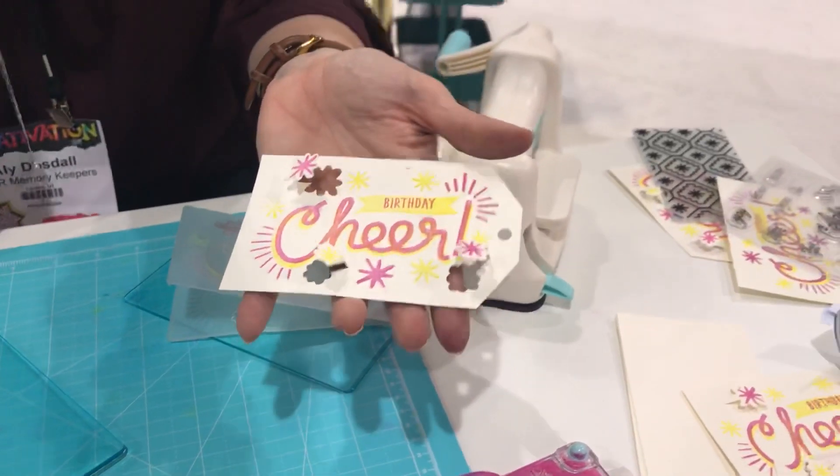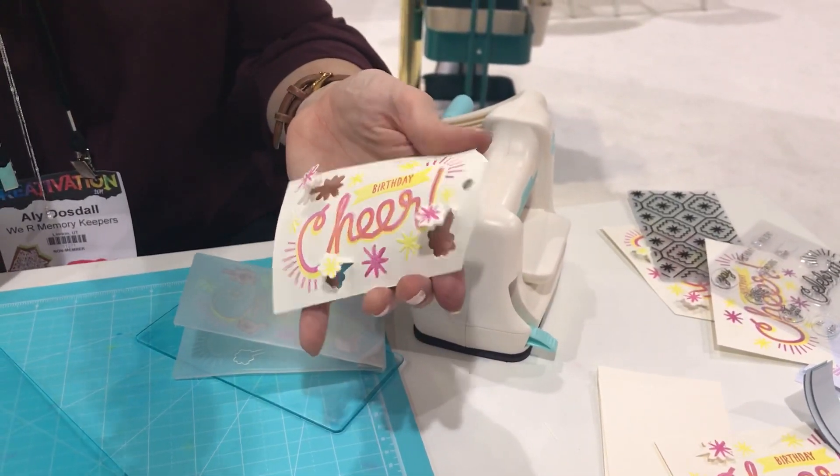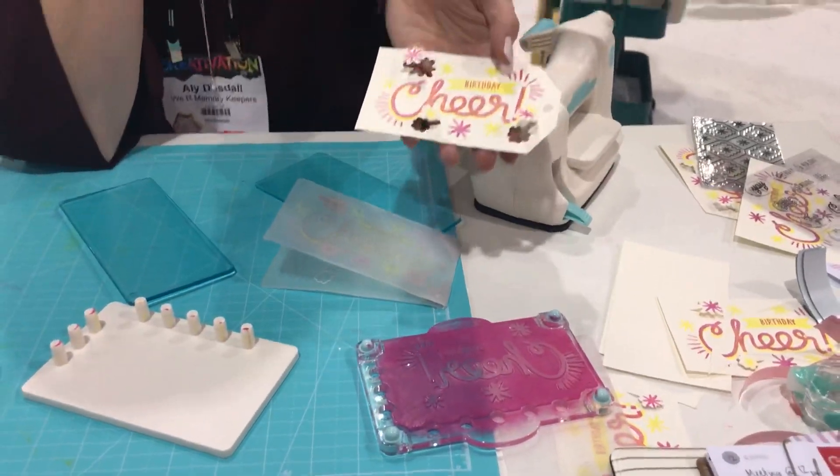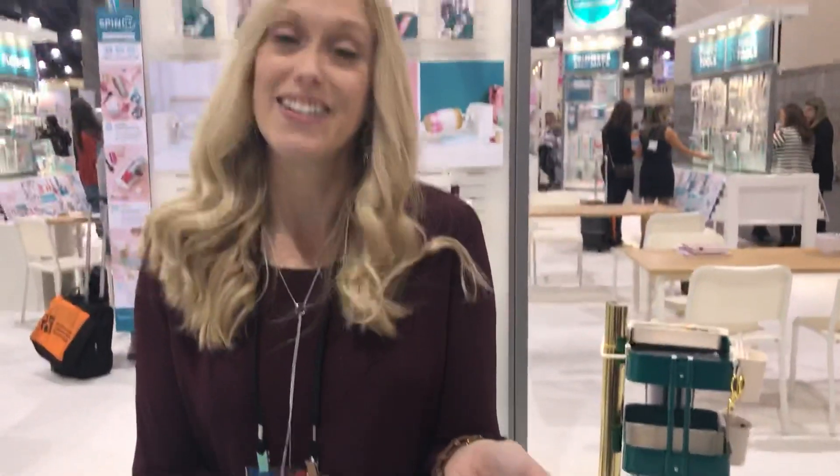That's great for birthdays, scrapbook pages, cards, and gifts. We have several sets of matching stamps and folders that you can use. It's just a lot of fun. Thank you.